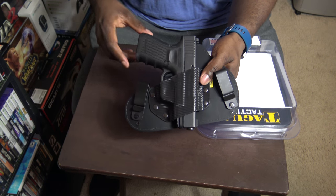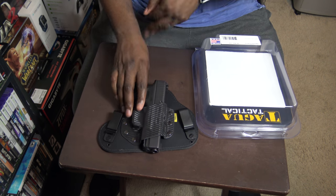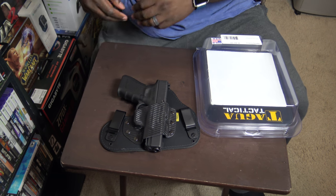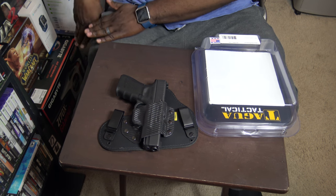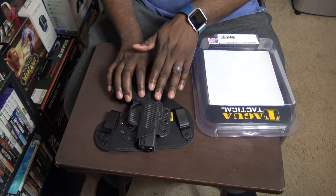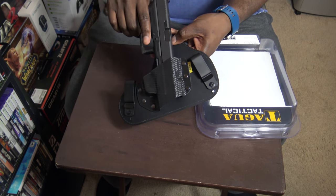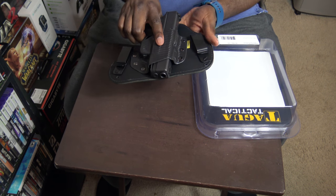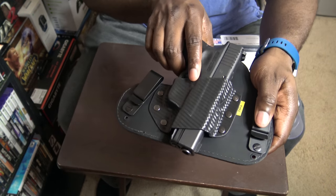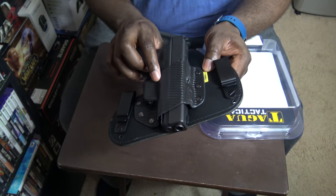Pretty cool. What I had before was a soft leather IWB holster, and the issue is when you take it out of your waistband you have to pull your jeans away to tuck it back in — like if you have to remove the firearm to go into a church or somewhere you can't bring it. I like the option where this is already formed, already ready to accept the weapon, so you just go ahead and reholster it. It also has little adjustment holes so you can set the cant however you like.